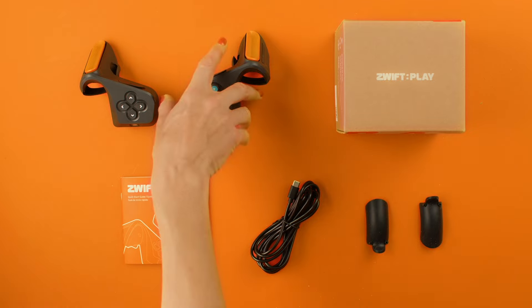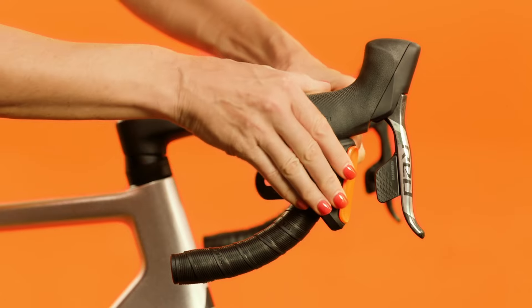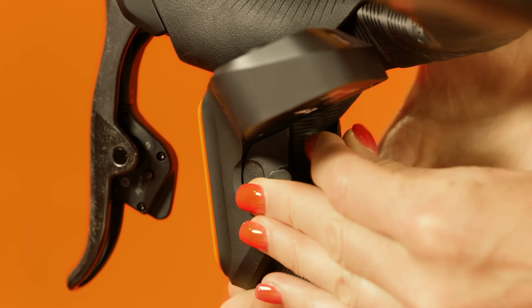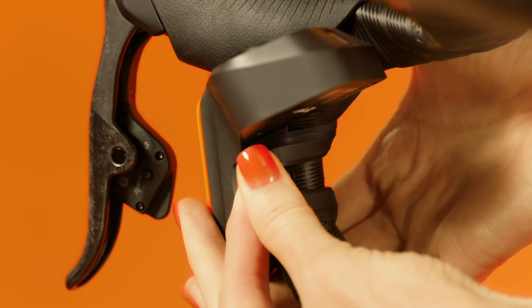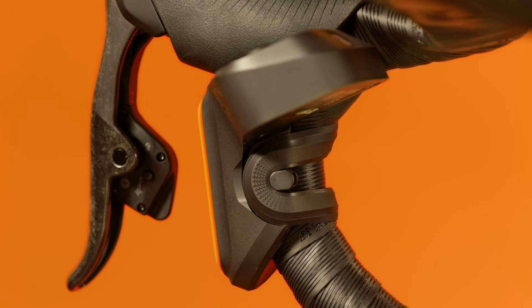First, grab one controller. Tuck it underneath your bike shifter. Make sure it's flush to the brake hood. Once you've got that, stretch the strap around your handlebar and loop it over the plastic hook. The strap should be tight so your controllers stay put.